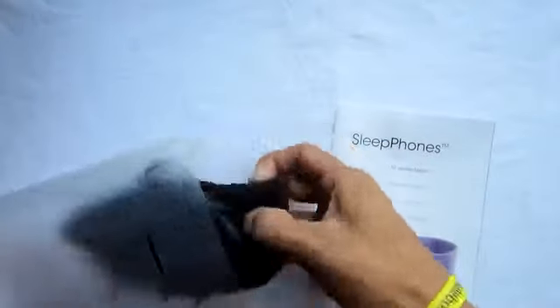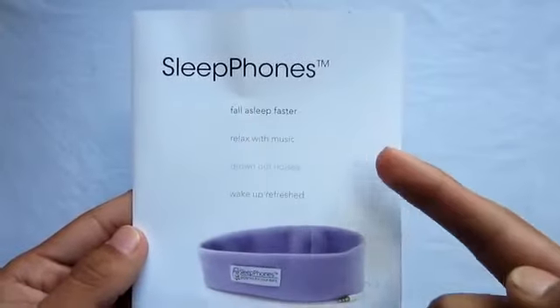What you get included in the box is simply the user manual, just telling you about the company and the earphones themselves, and of course you get the main attraction, which is the Sleep Phones.